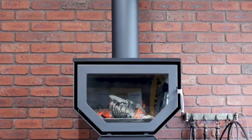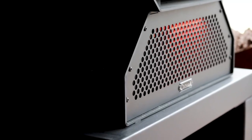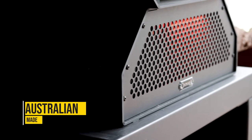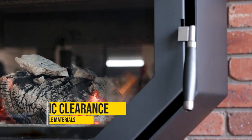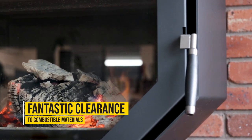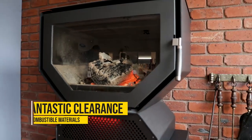The Woody is the latest innovation in the Kinara range. The reason we created the Kinara Woody is we wanted to have a point of difference in the marketplace. The Kinara Woody is Australian made. It's got an ash pan and grate system which is convenient for cleaning, a three-speed fan to circulate the warm air out, and it's got fantastic clearances to combustible materials — and that sets the Woody apart from anything else.